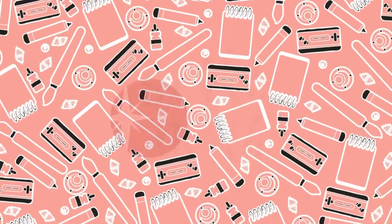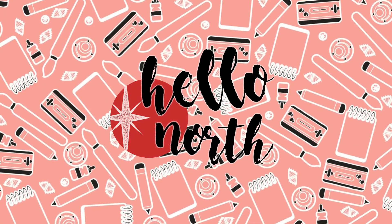Howdy sketchies, it's Megan of Hello North and today it's ArtSnacks Review Day. Normally I have an unboxing where I open the box, act super surprised — because I am — and take a first glance at all the art supplies that are in the month's box.